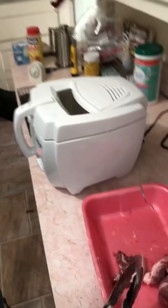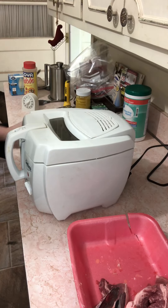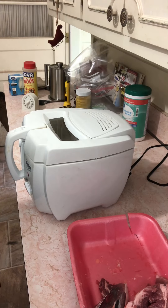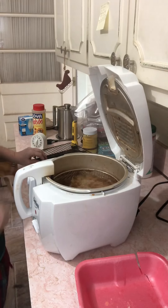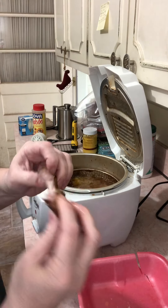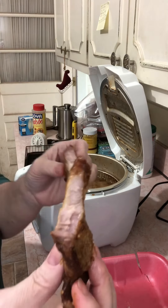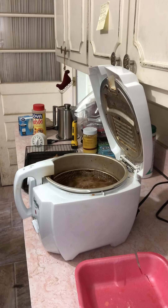On the other side of my Fry Daddy I have a cookie sheet with a grate on it. I wasn't sure what the best way was to let them cool off — I don't necessarily need to drain the grease on a paper towel because I don't want to suck all the juices out. The grate lets them drain while the next batch is frying. I should have covered it with aluminum foil though — I never think ahead.